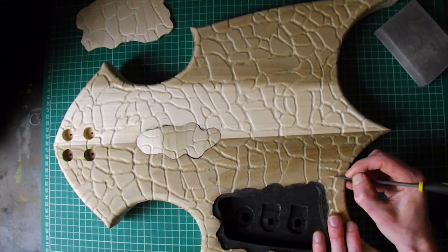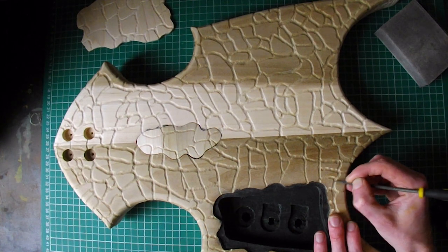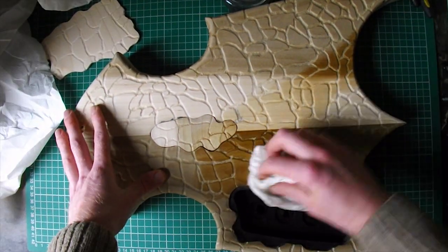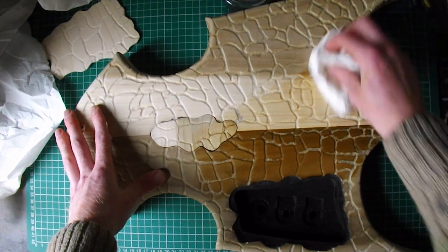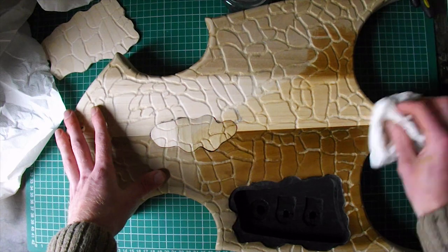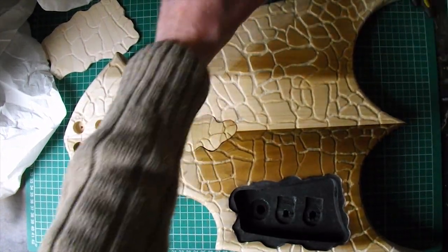First thing I'm going to do is look at the grooves and how smooth it is, and then I'm going to go over it all with sandpaper — 400 grit. Next, I'm just going to go over it all with some alcohol just to get rid of all the excess sawdust and whatnot.